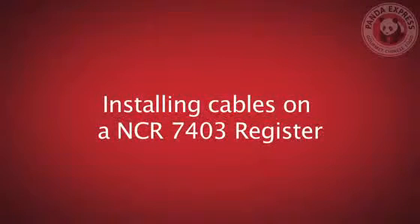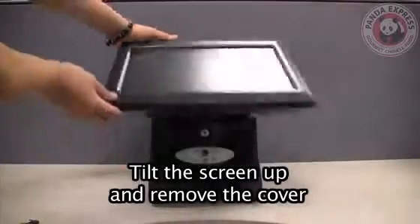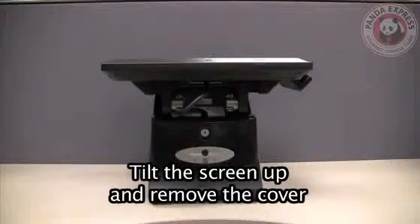This video will demonstrate how to install the cables on your new register. First, tilt the screen up and remove the cover. This can be done by using the keys.